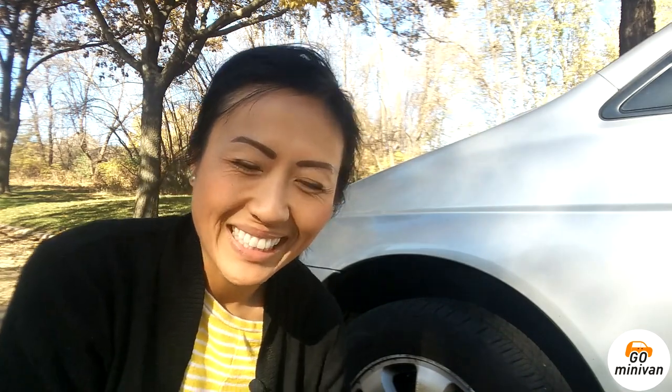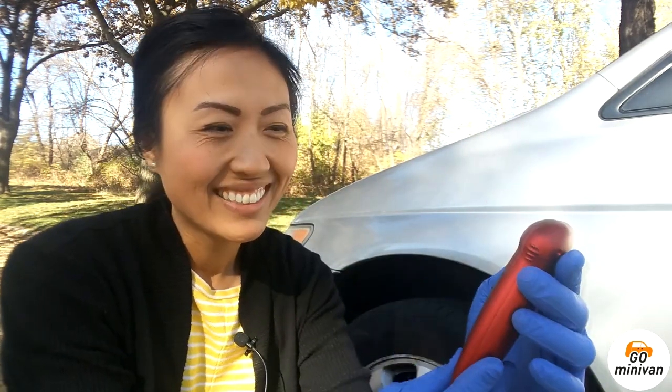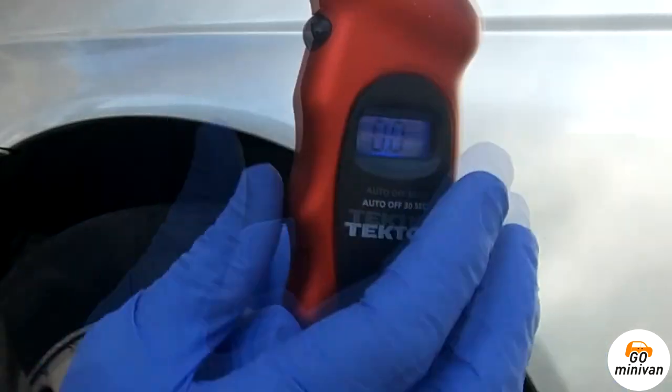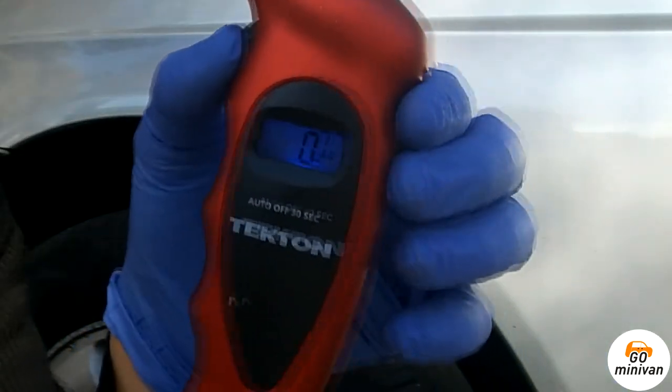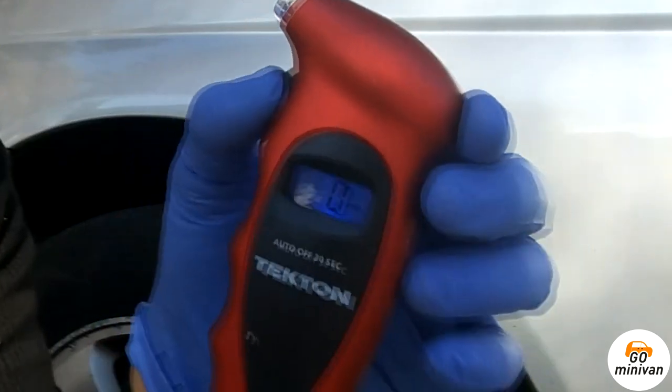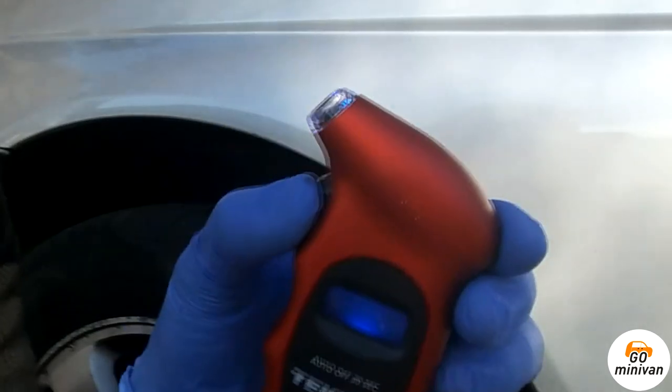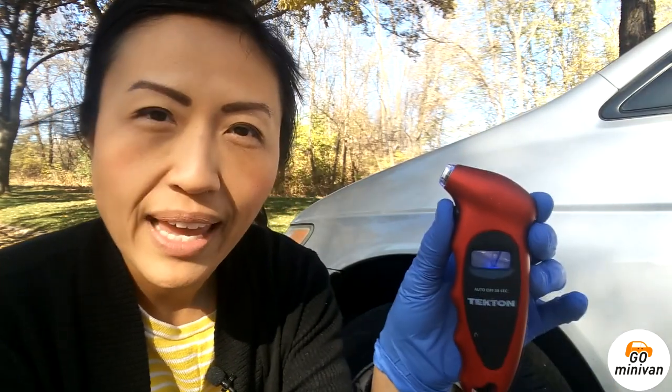You definitely don't want to over-inflate your tire. A lot of people think that a really over-inflated tire is a good thing, but not really. The device gives you some settings — different kinds of measurements. There's the typical pounds per square inch, there's kilograms per square meter, there's bar — I'm really familiar with bar on a bicycle tire — and there's KPA. But I'm going to use the PSI.